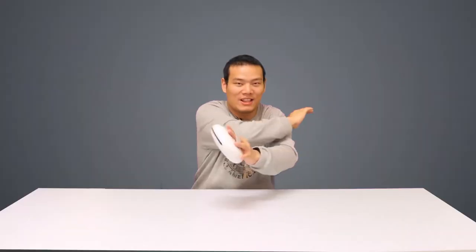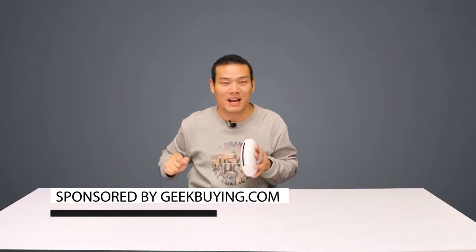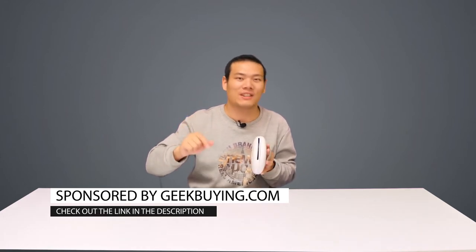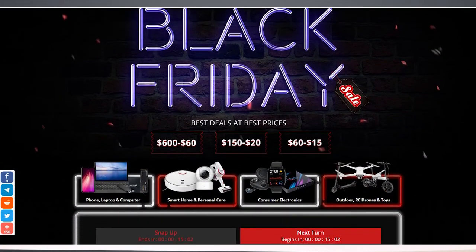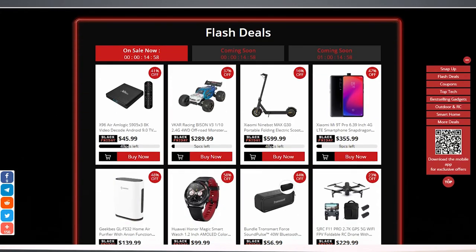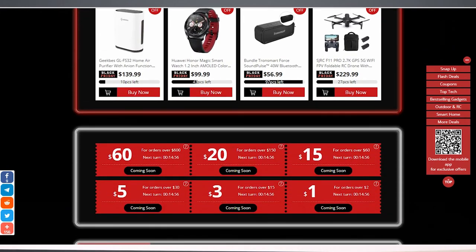Alright, that's the video. Special thanks to GBA for sponsoring the product. If you are interested, please check it out — link in the description. Also, don't forget to check out their Black Friday promotion; there are tons of coupons and deals going on, you don't want to miss that. I'm Sami, see you next time!